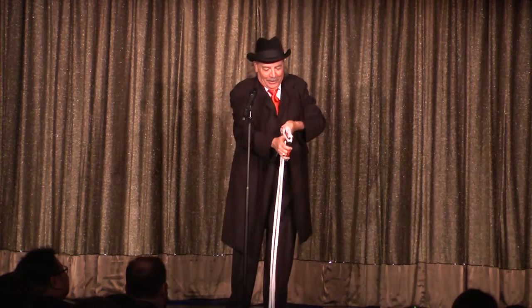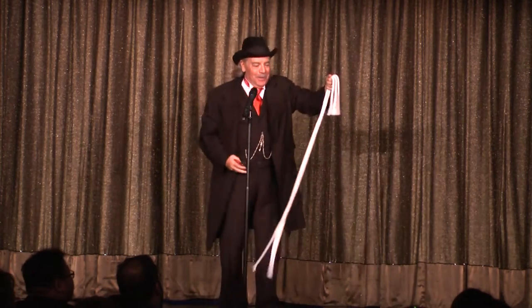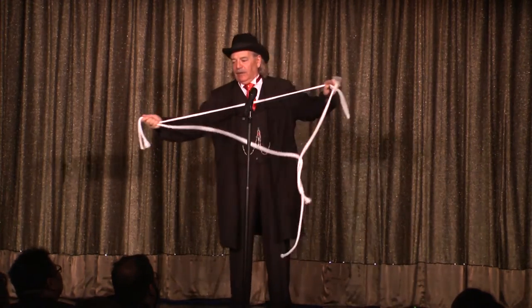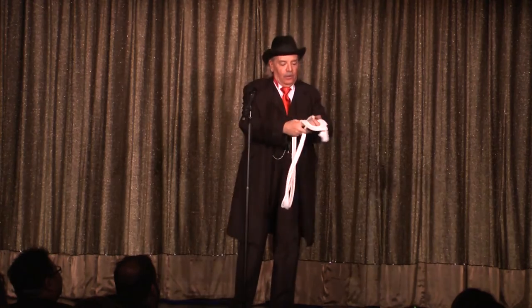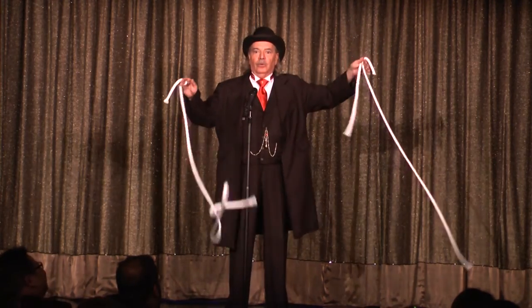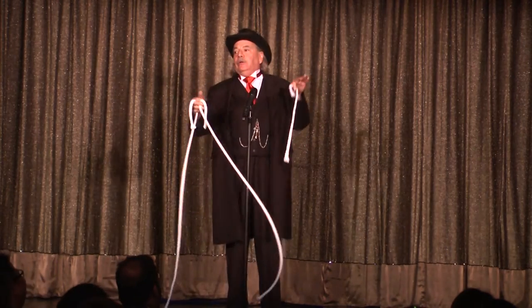Am I going too fast? Because that really seldom happens. Now folks, remember when you try this at home, make sure you cut all three pieces of rope the same length. If you make a mistake here, the trick won't work. For example, if instead of cutting three ropes all the same length, you were to make a mistake and get one of those ropes just a little bit short, or get one rope about right and the other rope too long, the trick won't work.